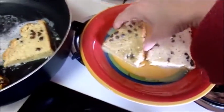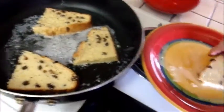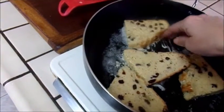It's just a frugal way to use up what you've got. We waste so much food nowadays as a whole. This is just a way to use it up instead of letting it get dried out.